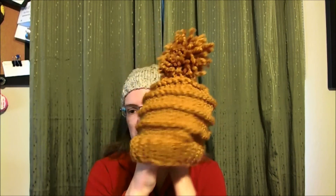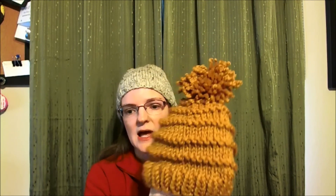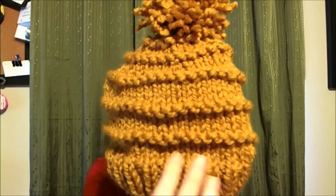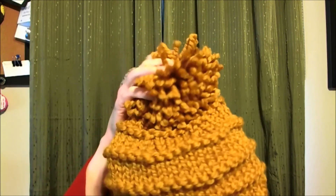I also wanted to share — this is not my hat, but it's really cool. This is the Vermonter from Spiderwoman Knits. It's on Ravelry, and it is knit in super bulky yarn with size 11 needles. It's just stockinette with purl ridges every fifth round and a giant pom pom, which is super on trend this year.